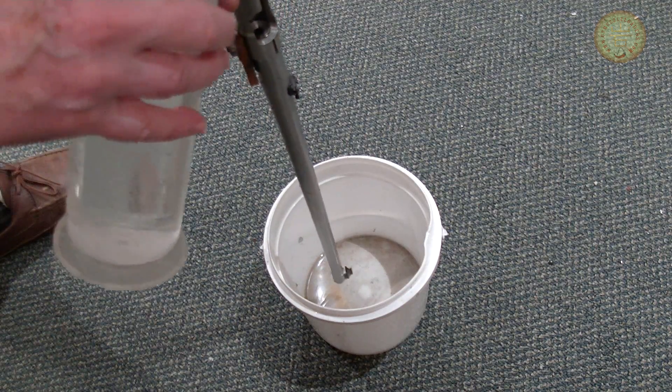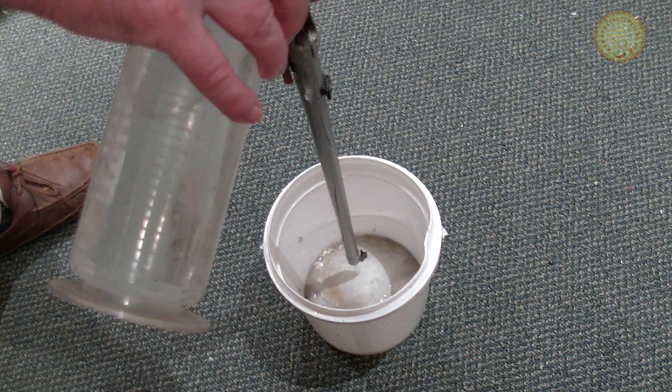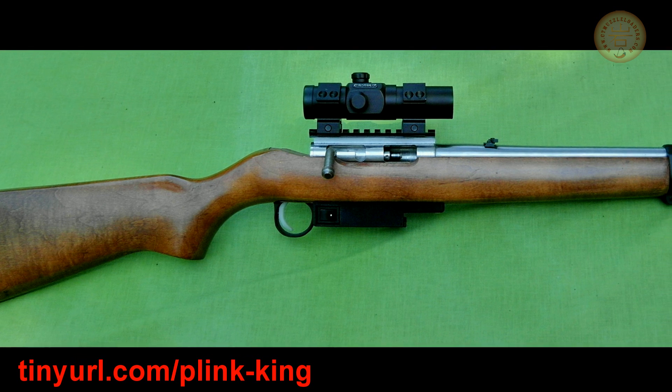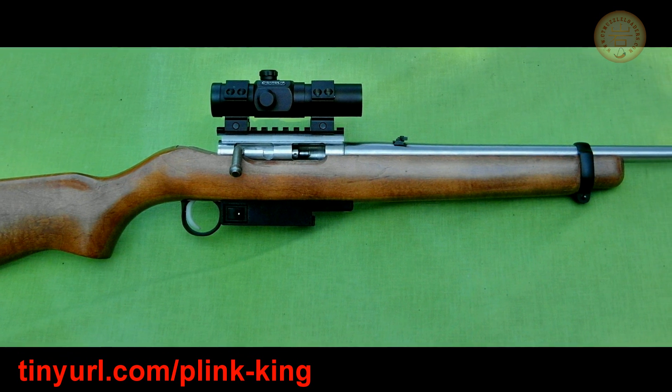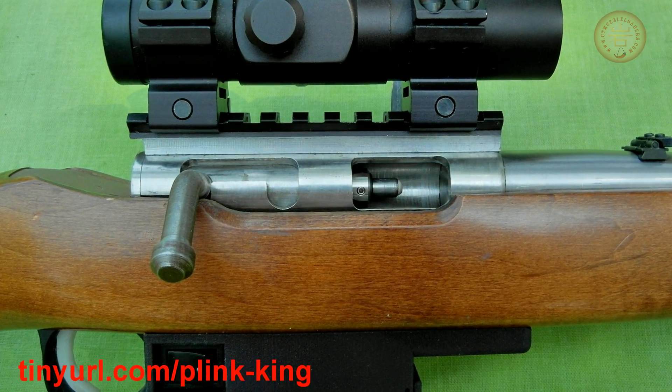Second, like all black powder arms, it had to be carefully cleaned even if only a single shot was fired. I wanted the new rifle to use smokeless powder, but designing one turned out to be a very long and complicated process with many twists and turns. Part 2 of this video shows how it was designed, built, and assembled.